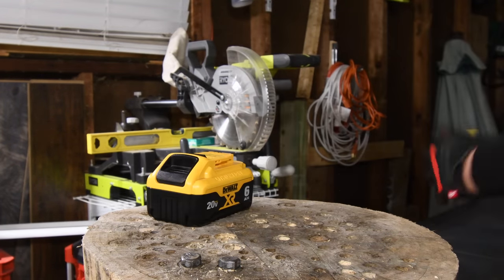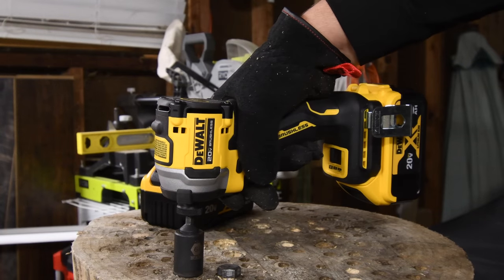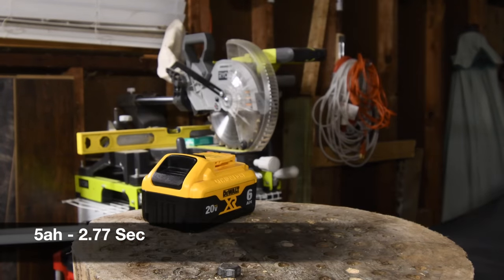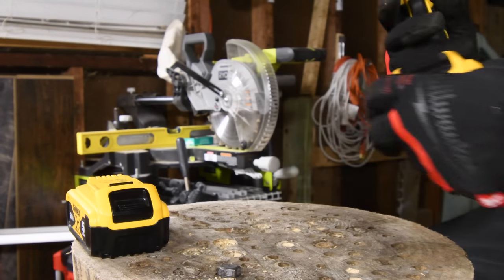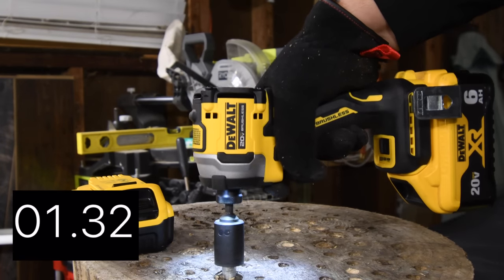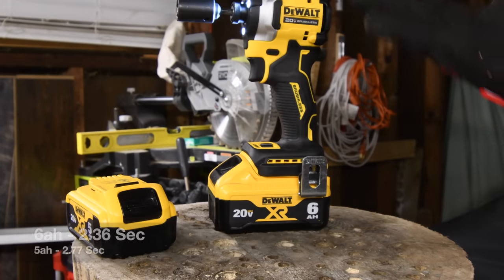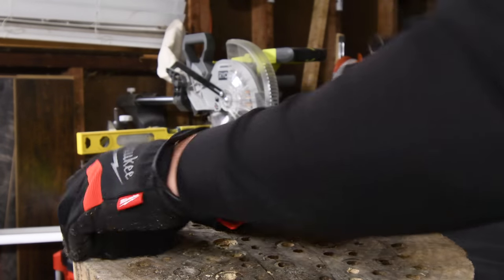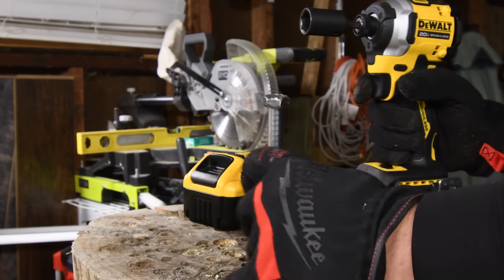Let's switch back to the 5-amp-hour battery. Ready? Go. Time. Ready? Go. Time. It's seriously so dang cute. Let's switch batteries and do the 6-inch.